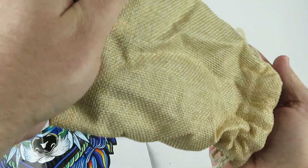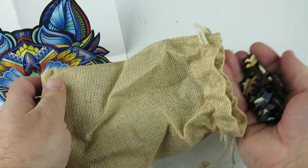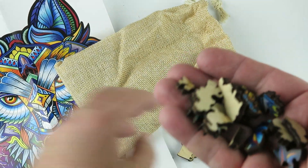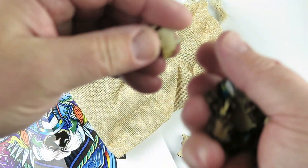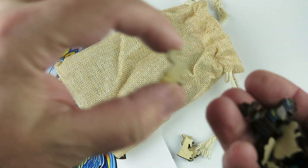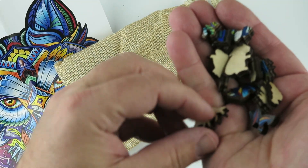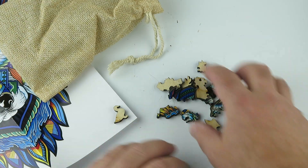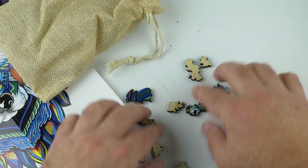Opening this burlap sack up, here are the pieces. These pieces are really cool — some of them are shaped like animals. This one's shaped like a duck, and this one looks like a wolf.